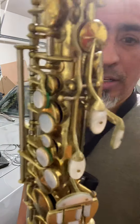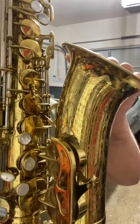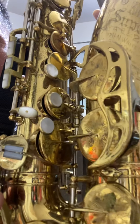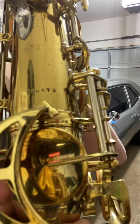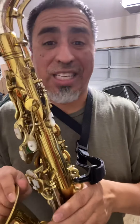Obviously the looks are a big part of the aesthetic of the instrument and why we purchase instruments and why we get what we get. But don't let this fool you, man — this instrument plays as great as it looks, if not better. Or sounds, I should say.